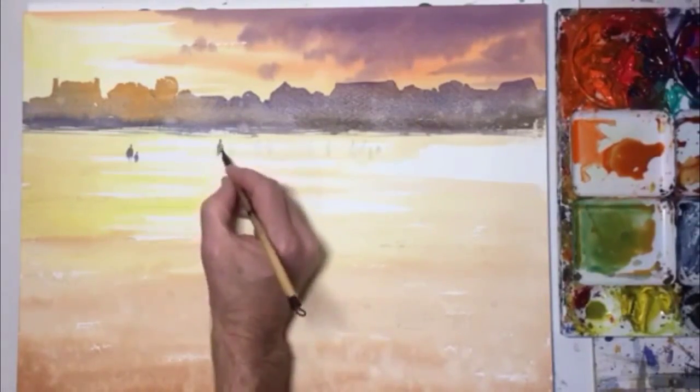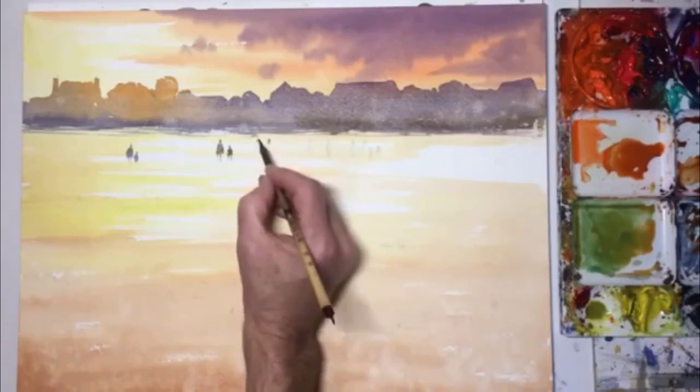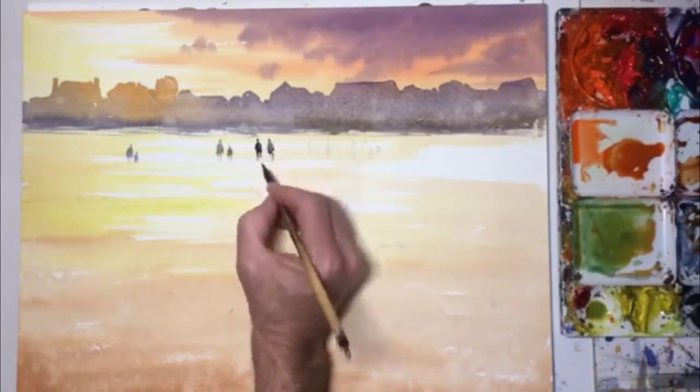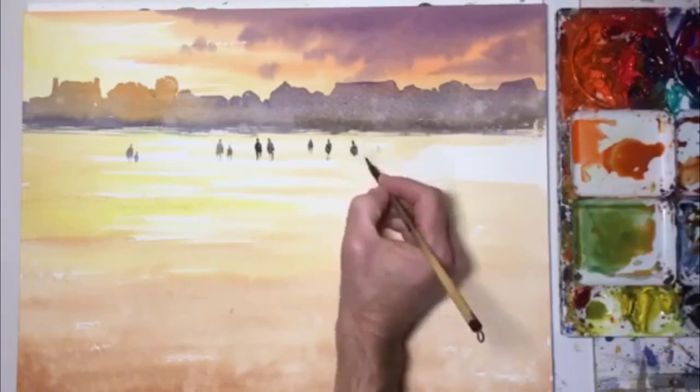And now I'm on to my figures, and off we go. So I've put them where I've got light on the beach because they're my focal point.